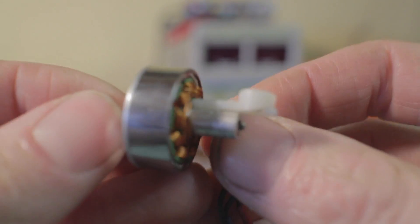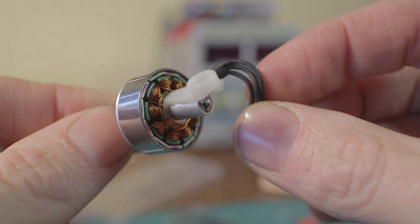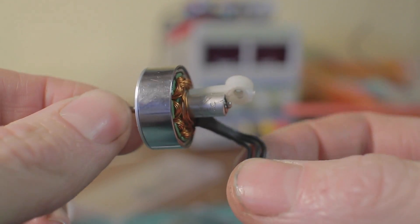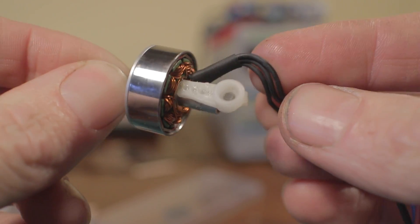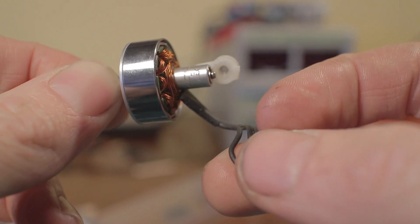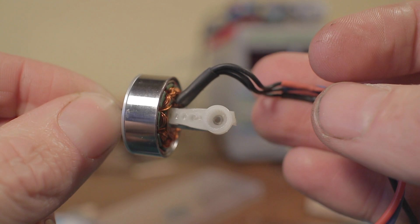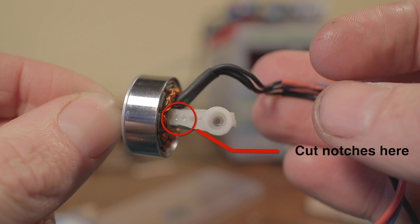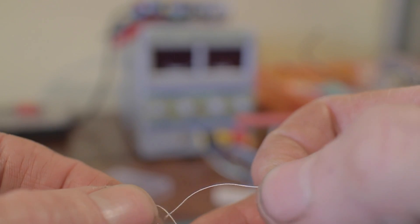First, cut the servo arm to size and glue it to the motor. I've chiselled it out a little bit on the side that fits the motor — not necessary, but it helps it fit against that cylinder a bit better. At the very end of the servo arm I've cut a little notch, which will stop the string sliding all the way down the end when we wrap it around the whole thing next.